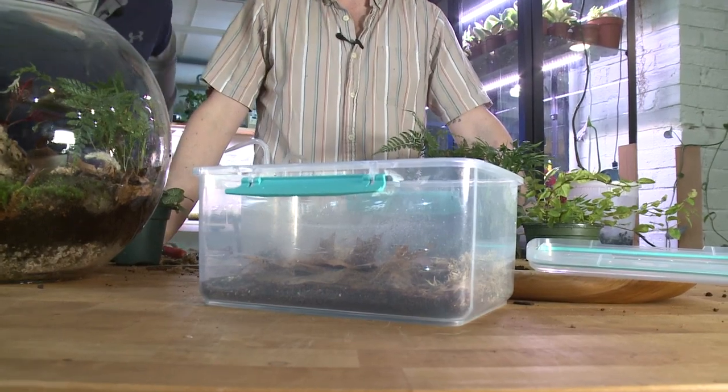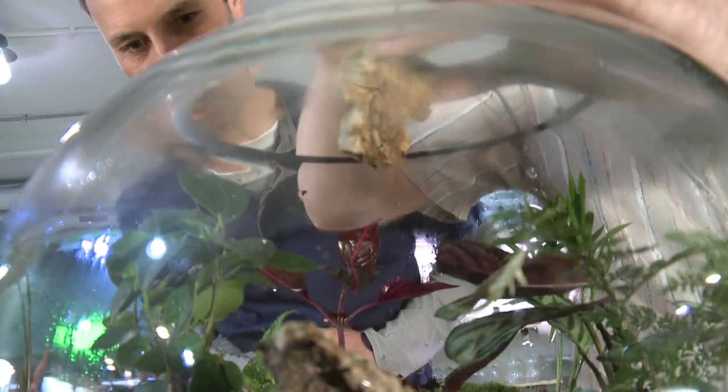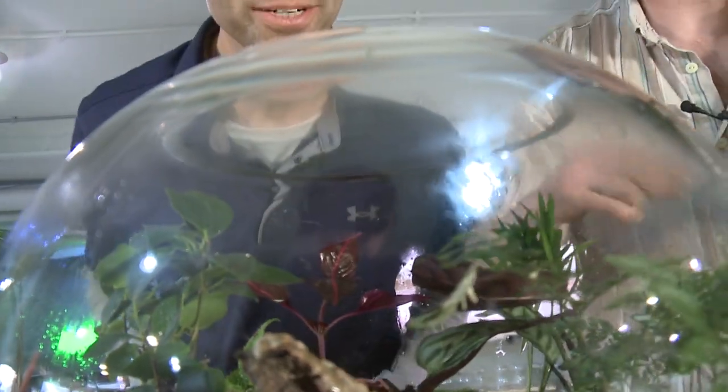The classic roly-poly! Once we have them over our opening, just tap lightly — and look at them scurry in there!